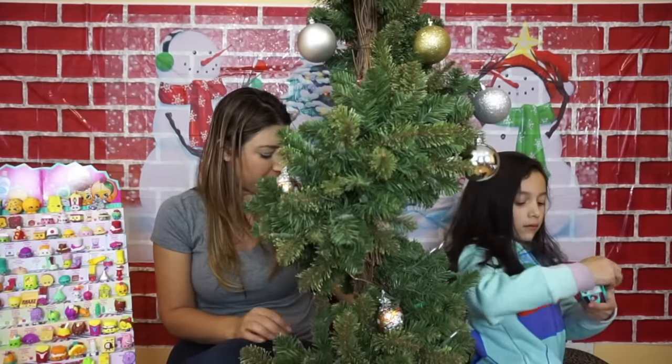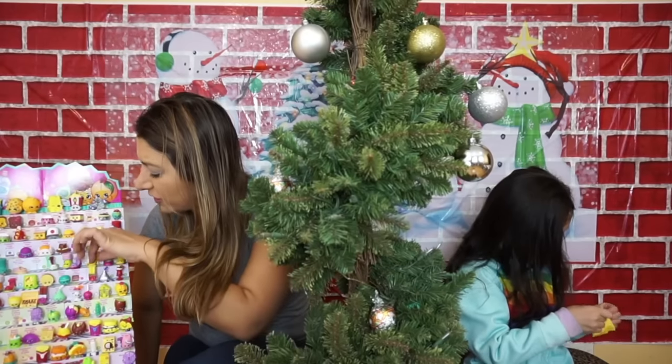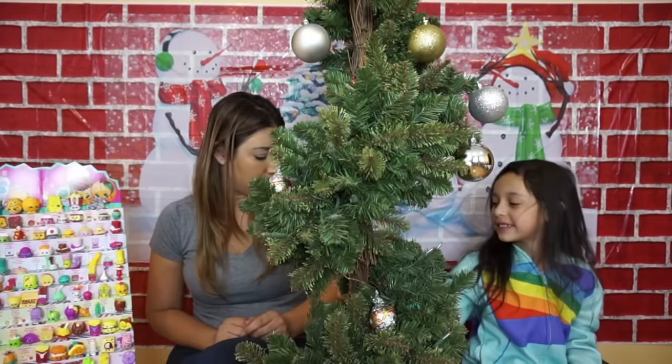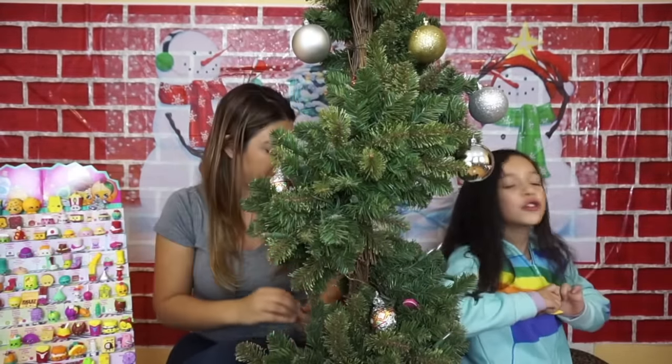Oh, you're going to open the blind bus. Let's see if we can get one new one. Let's do the display. What's the bucket? Another one? I've already opened this one. Oh, she's cool — and we already have one too.